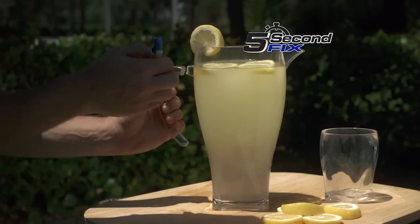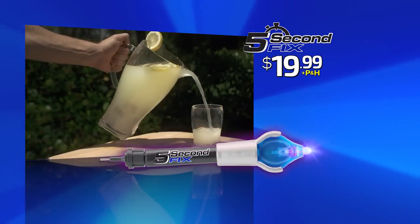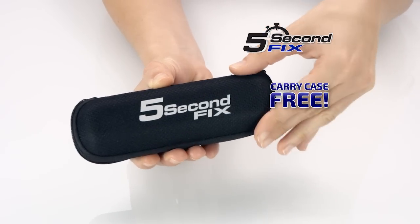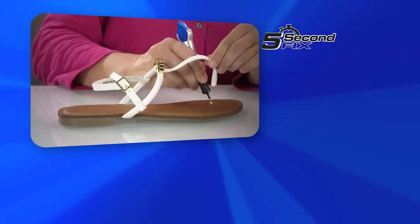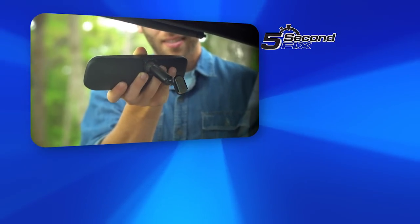Call or go online to get your 5 Second Fix for the special TV discount price of just $19.99. 5 Second Fix will pay for itself after the very first use. As a bonus, we'll include the protective carry case free. But to make this offer really powerful, we're going to double the offer free — just pay separate processing and handling. Call or log on at 5SecondFix.com.